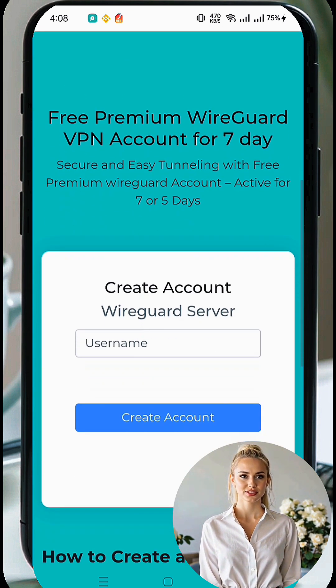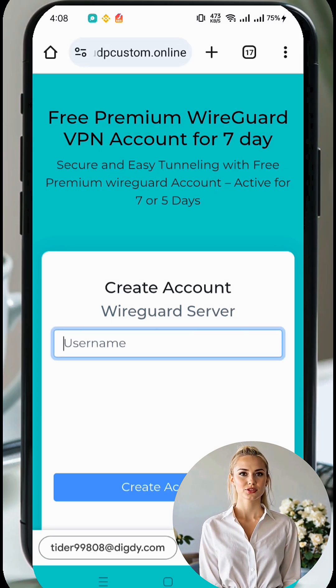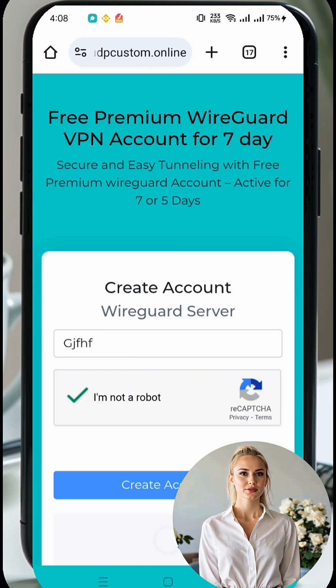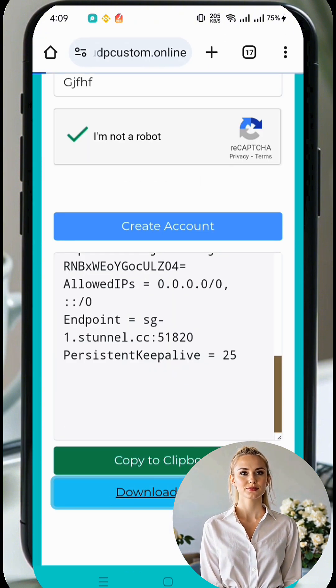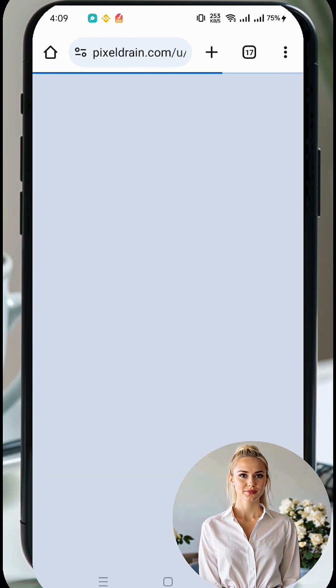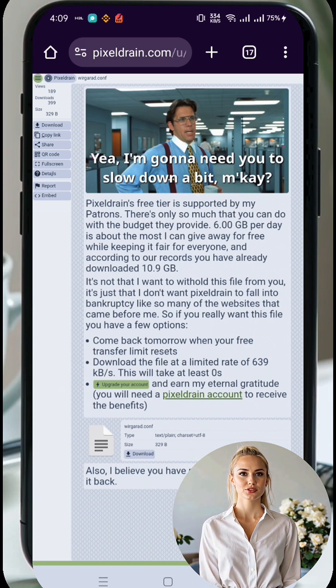Next, you'll see an account creation form. Fill out the required fields, such as your username. If applicable, add a valid SNI or leave it blank if unnecessary. Make sure to check the reCAPTCHA box before clicking Create Account. After creating the server, click on the WireGuard config label to download your configuration file. Wait a few seconds for the download to complete.